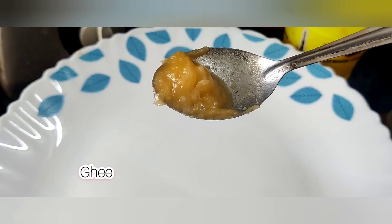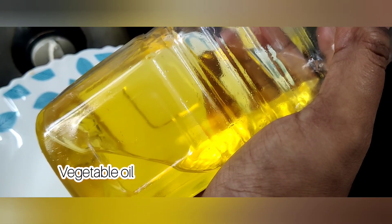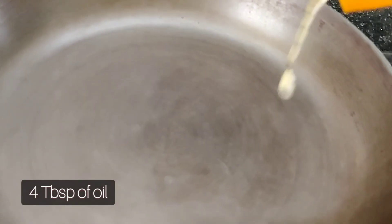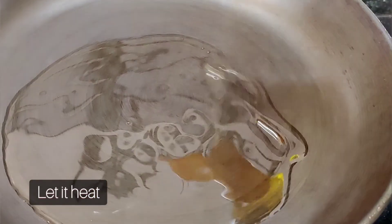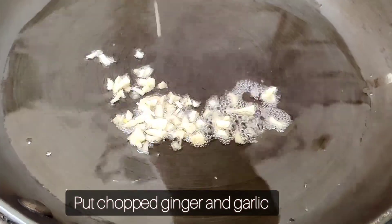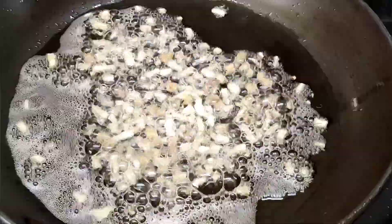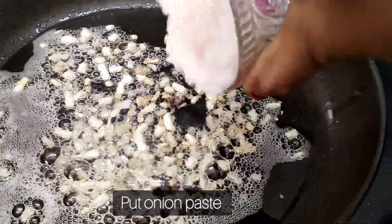You can use vegetable oil in the middle of the pan. Pour the pan with a little soda and put it on the pan. Pour 4 spoons of soda and put it on the pan.